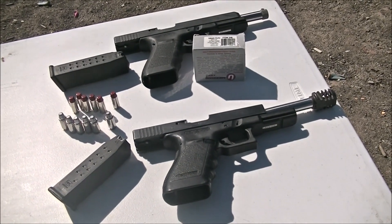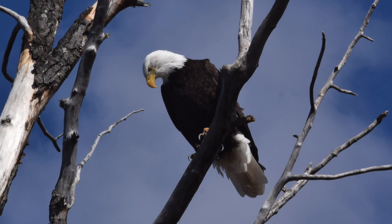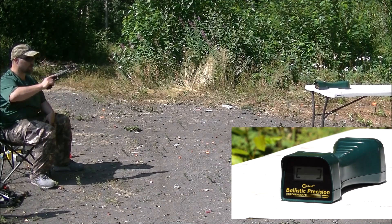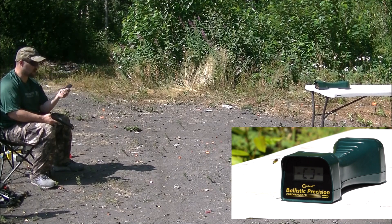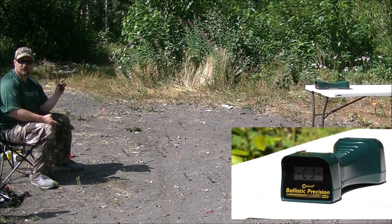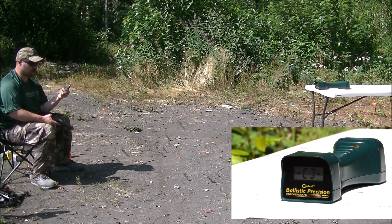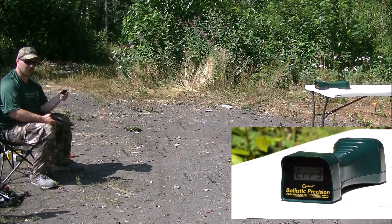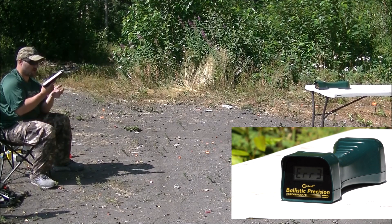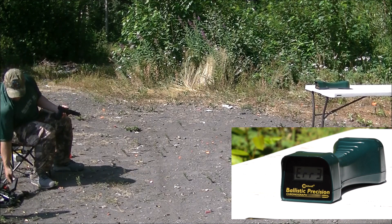Chronograph test, then we're going to do a penetration test. Here we go — 10mm KKM barrel, 6.5 inch, got 5 rounds of the Underwood 200 grain hard cast high tech coated. I've already filmed the penetration test so I know what that's going to do. Make sure you stay to the end to see that. Let's see what is going to be better — 10mm or 45 Super.